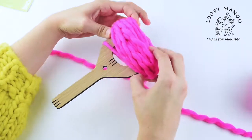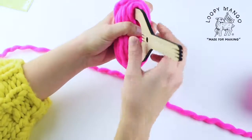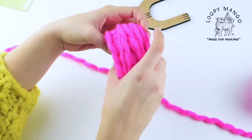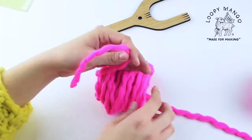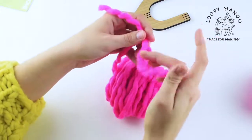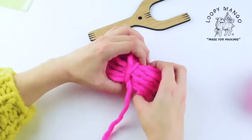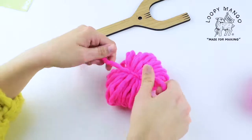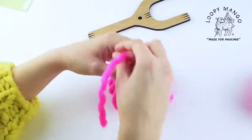You can pull it off the tool. Place all that wrapped yarn in the middle of that piece of string you cut. Keep your string right in the middle of your pom-pom yarn and then tie a tight knot — make sure it's right in the middle. Make sure your knot's nice and tight, and then do a double knot so you can tie another one.